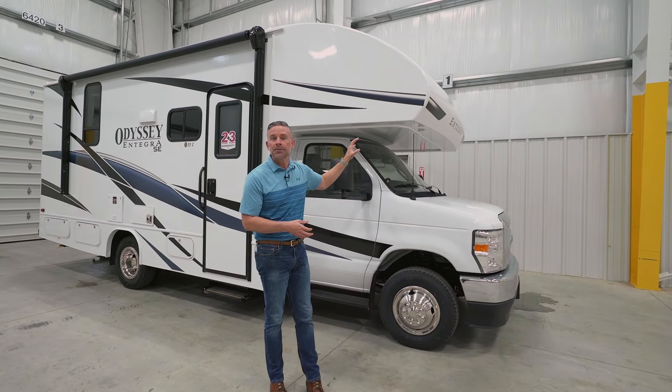We also provide a three-year structural warranty on top of that. On this chassis, we are adding the CatStrap — a catalytic converter theft deterrent. We started adding that a couple of years ago to reduce your downtime camping and also on the dealer's lots. We've prevented the situation where you come in, you love it, and they say they can't deliver it because the catalytic converter is gone.